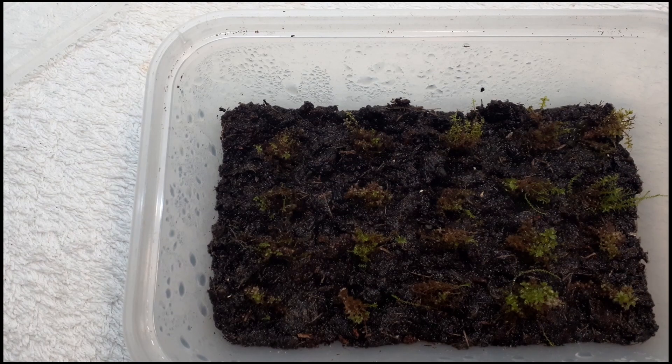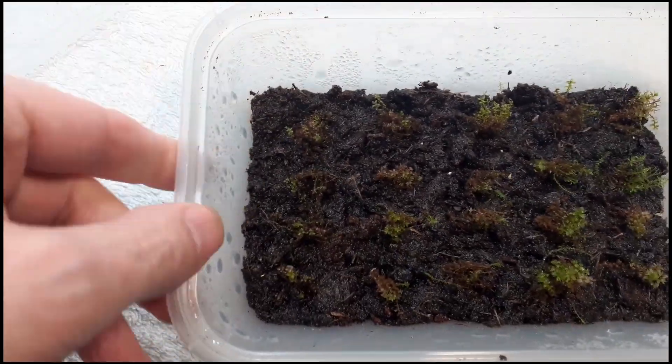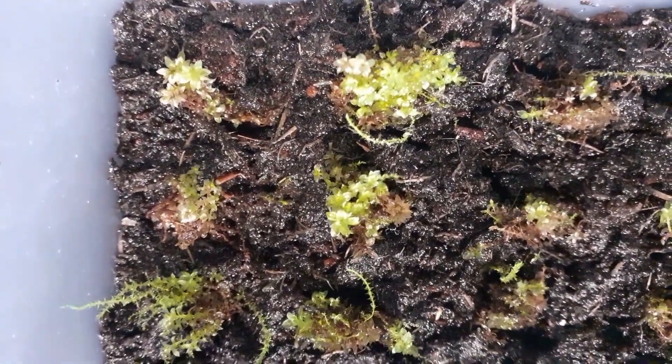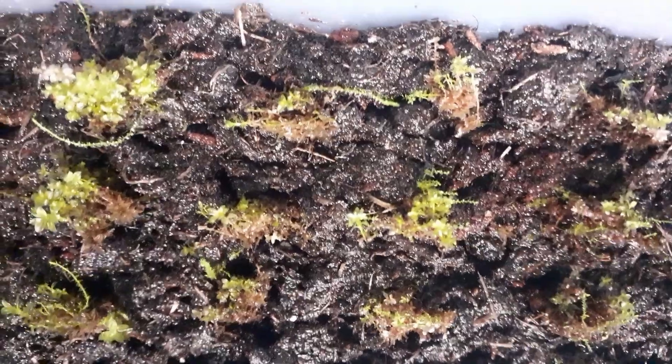This one doesn't look as promising, but it also doesn't look dead. This one I planted out in little rose tufts. I can actually see new shoots coming, but some of it has gone brown at the base — and I think that is simply that the soil or substrate is too wet, especially on this side. So it might be an idea to leave the top off for a few hours to dry it out a little bit, then pop the lid back on and see what happens again in a month.